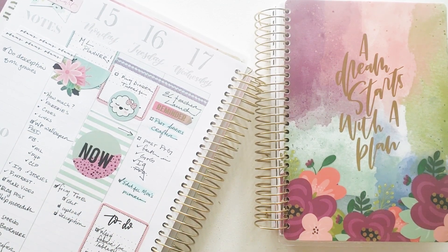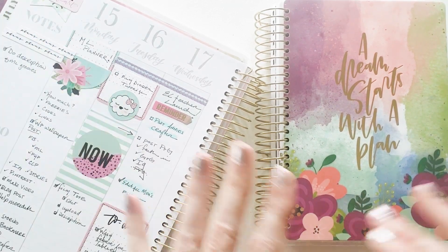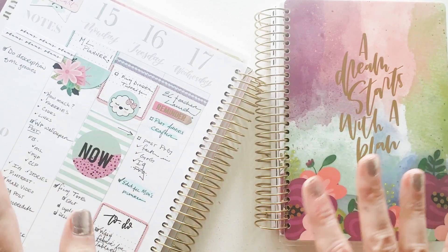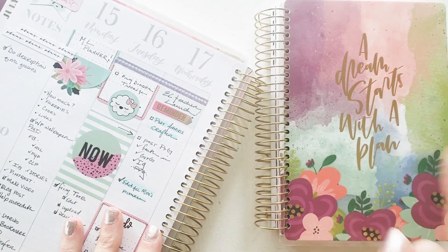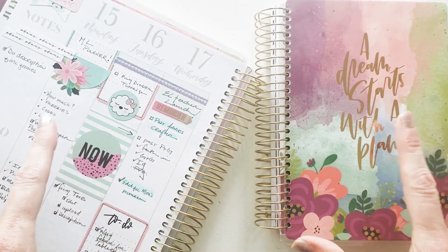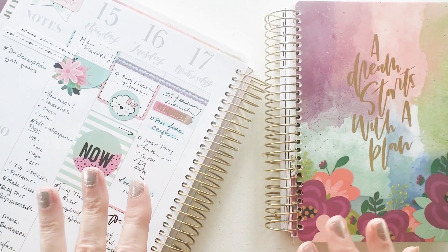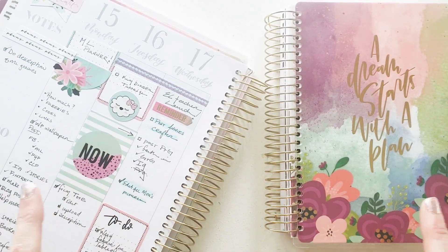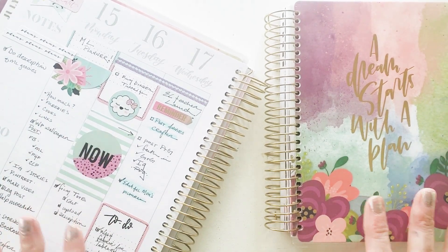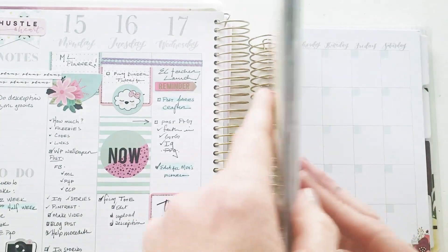Oh my goodness, there are so many possibilities within this planner — not just the large one, but the small one as well. If you want a full walkthrough, I'm going to put a card up in the corner and link it below because it really is a special thing, not only because of the way it's designed but the way you can use an undated planner. This is a 12-month undated planner.